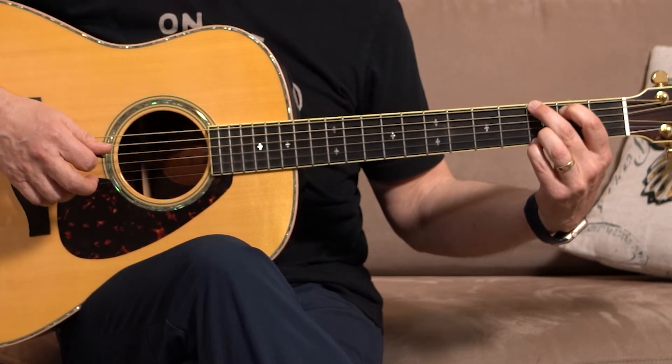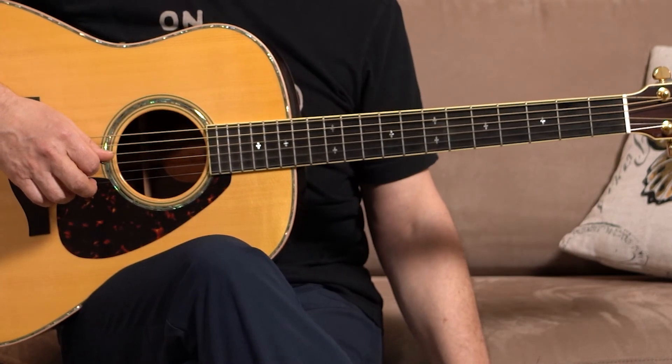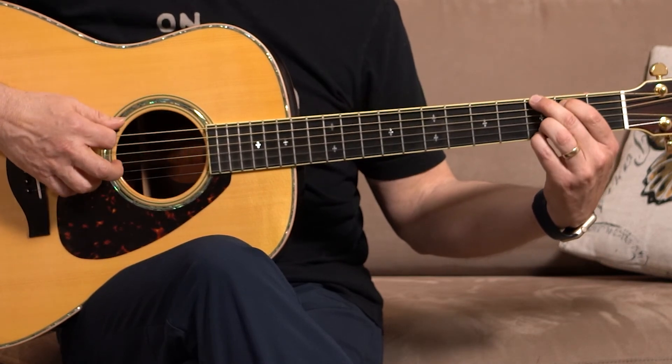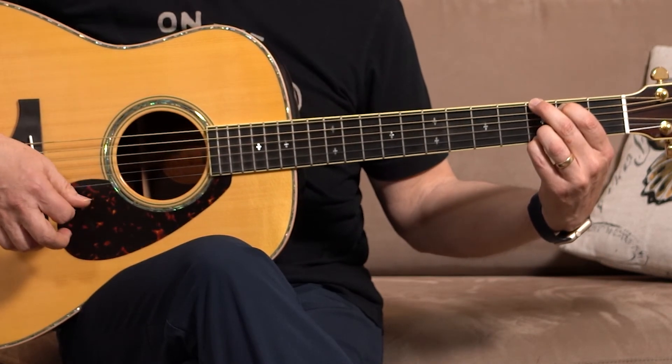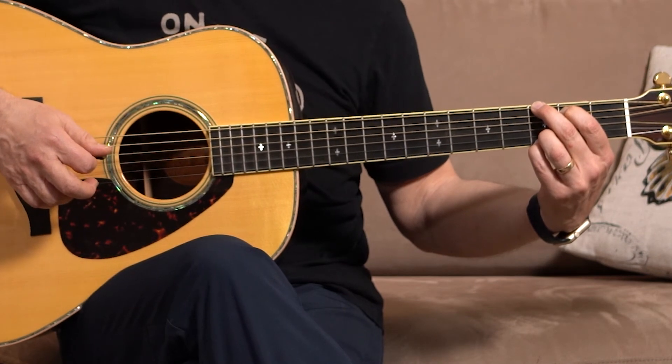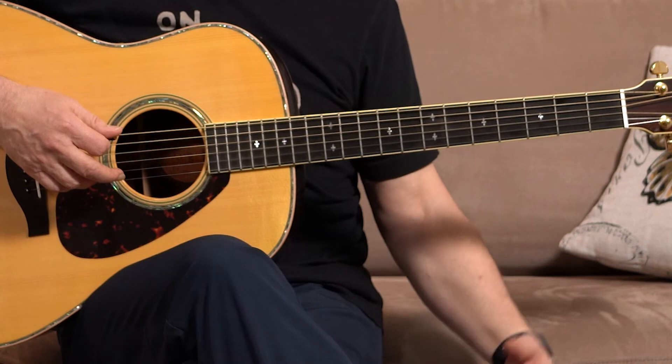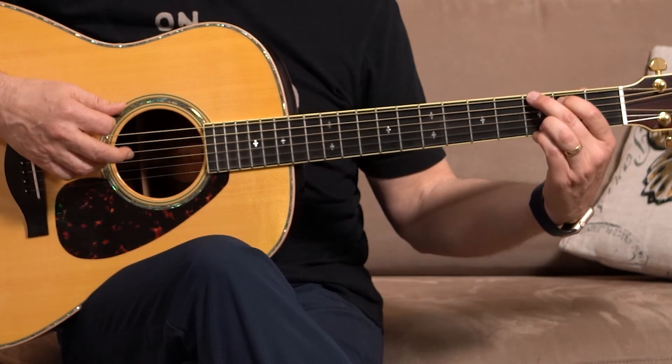One, two, three. Press down and release. Go — one, two, three. One, two, three. Press down and release. Go — one, two, three.